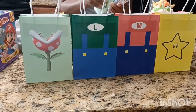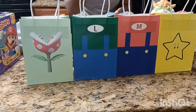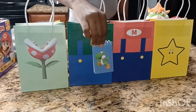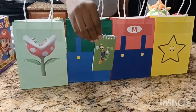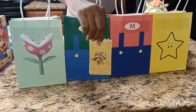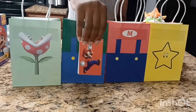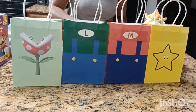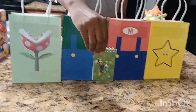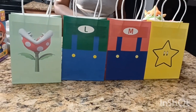With these notebooks, you get Luigi, Yoshi — I'm sorry if you guys didn't see that, that was Luigi — I got Bowser, which is one of my son's favorites, the birthday boy. I got Mario, and Luigi riding Yoshi. So let's get started and make these goodie bags.